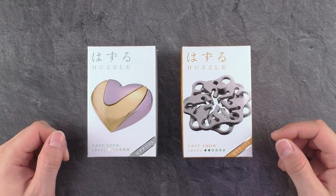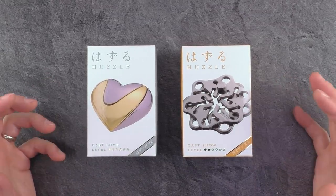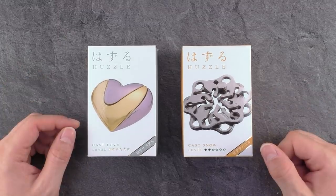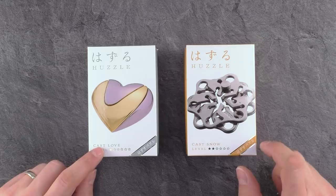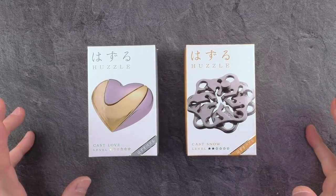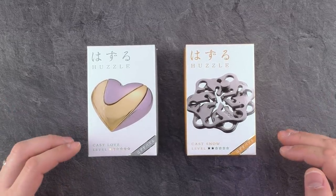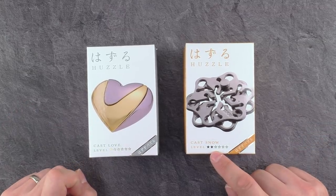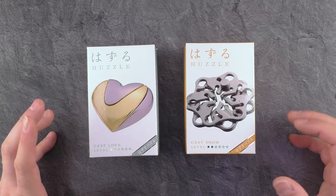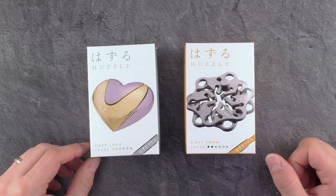Hi, and welcome to another episode of Mr. Puzzle. Today with two Hanayama puzzles — finally some new Hanayama puzzles I can review. This one is called The Cast Snow, and this one The Cast Love. They are both low-rated Hanayama puzzles regarding the difficulty, so this one is a level one, this one is a level two. I'm gonna review and hopefully also solve both of them in today's video.